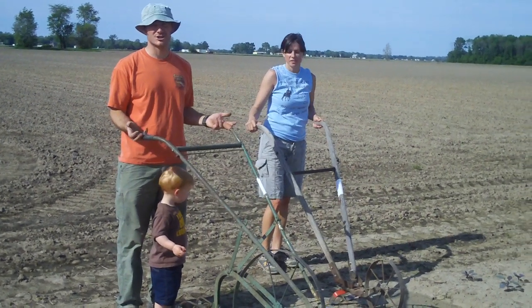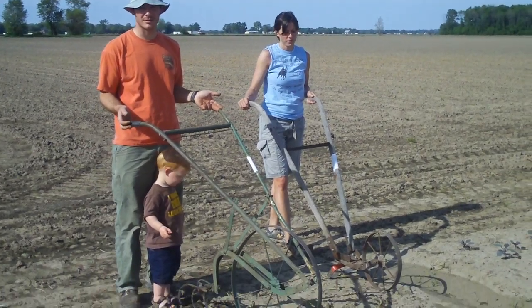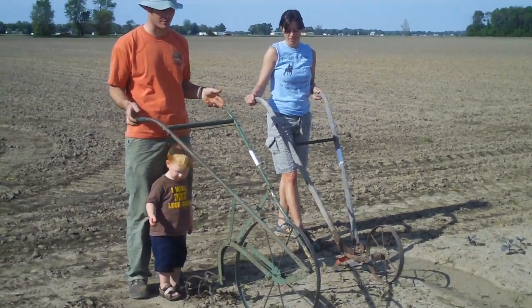What we're doing today at Shared Legacy Farms is cultivating. A little too wet to do any planting, but we can get some of these smaller weeds with some of our cultivators.